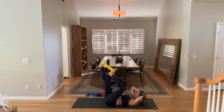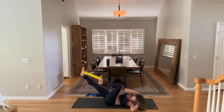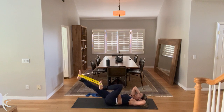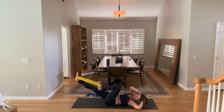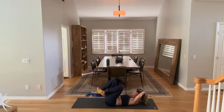Now you're going to hold that position. And you're going to curl up, armpit to knee. For ten, twist. Nine. Eight. Seven. Six. Five. Four. Three. Two. We're going to hold it up. And lower down and take a rest.